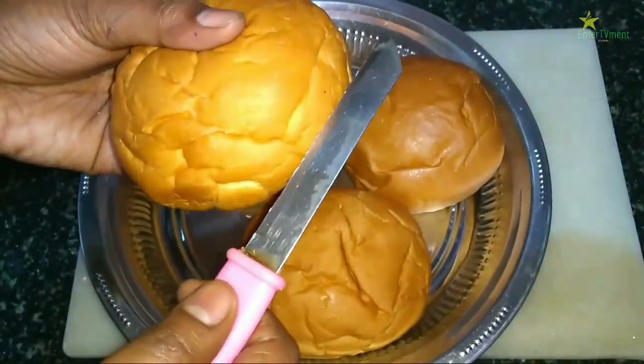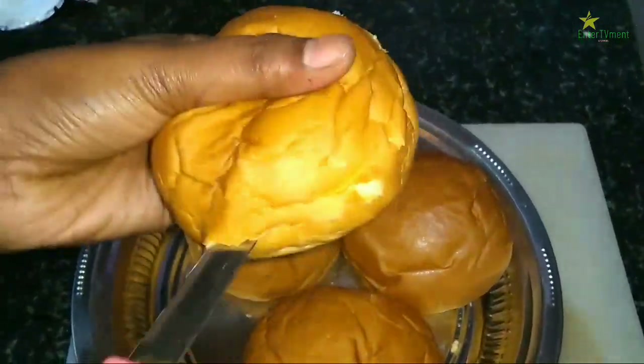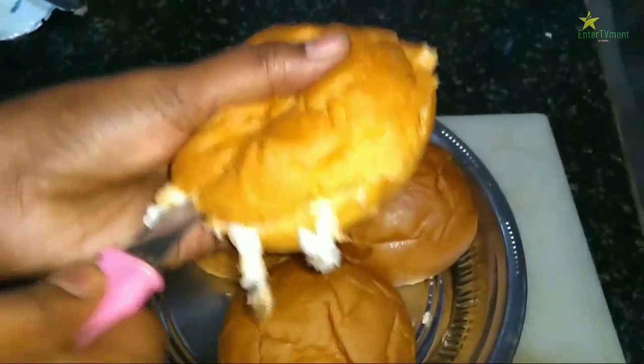Now we are going to cut 4 buns. This is a burger bun. We are going to cut 1 bun in the center.